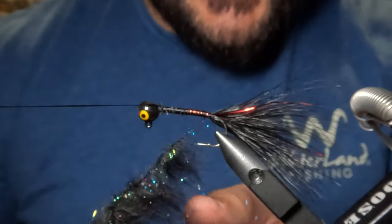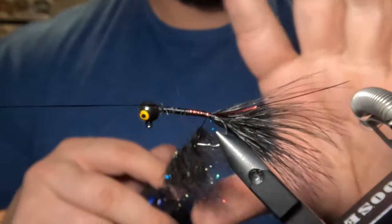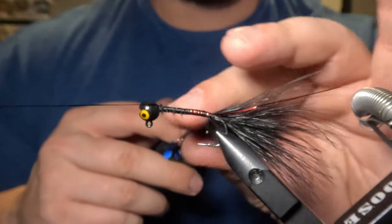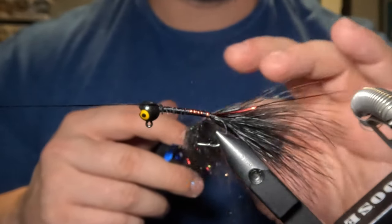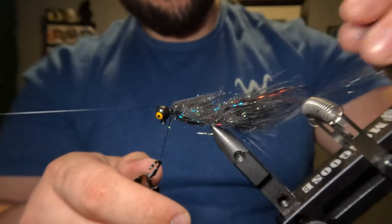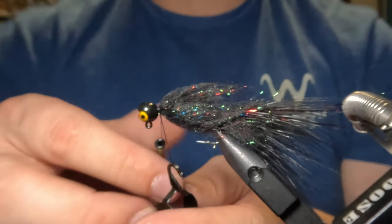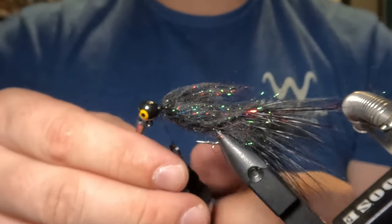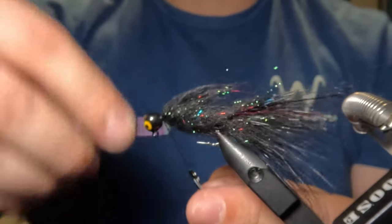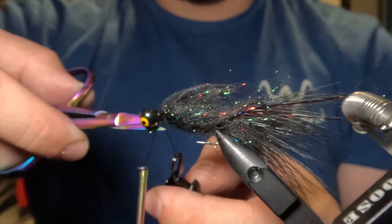After teasing out all of those trapped fibers, I am now going to wrap my dubbing loop around the hook shank up to the jig head, making sure to use my fingers and stroke back those fibers toward the tail as I go. After reaching the jig head, I'll use my thread to capture that dubbing loop by going behind a couple of times and then about five wraps in front. Then I'll take my scissors and snip that dubbing loop close to the hook shank.